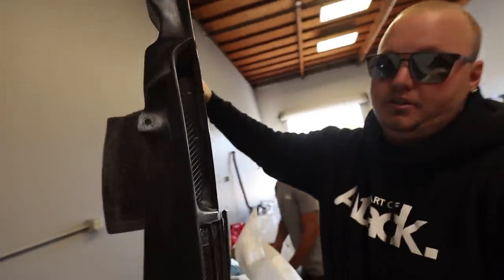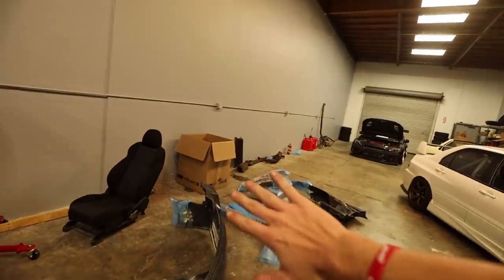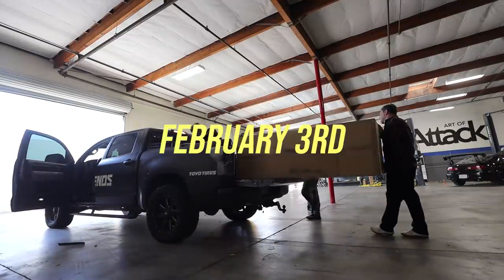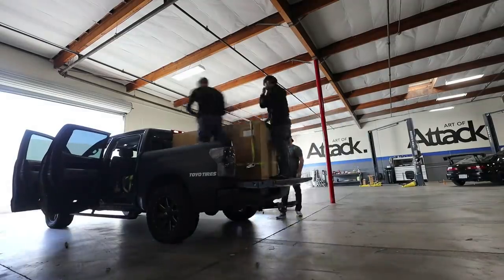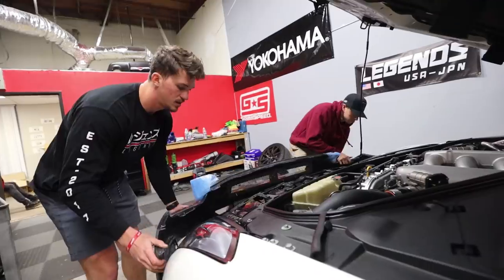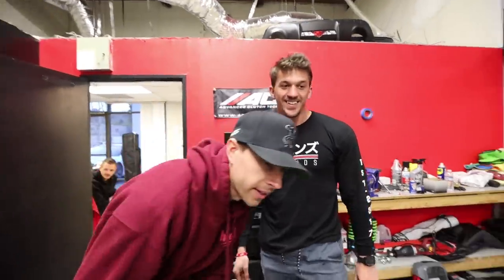That was my first time ever really getting to see pieces of the kit in person — the carbon, the fiberglass, everything just looked amazing, so I was really stoked. Then a few days later on February 3rd, the final piece, the front bumper, actually showed up to Art of Attack. So I drove the truck up, picked it up, and actually got to see the front bumper in person with the carbon fiber lip and everything. So that brings us to today — I'm super stoked to finally announce that I'm doing the Varus kit on the GT-R.